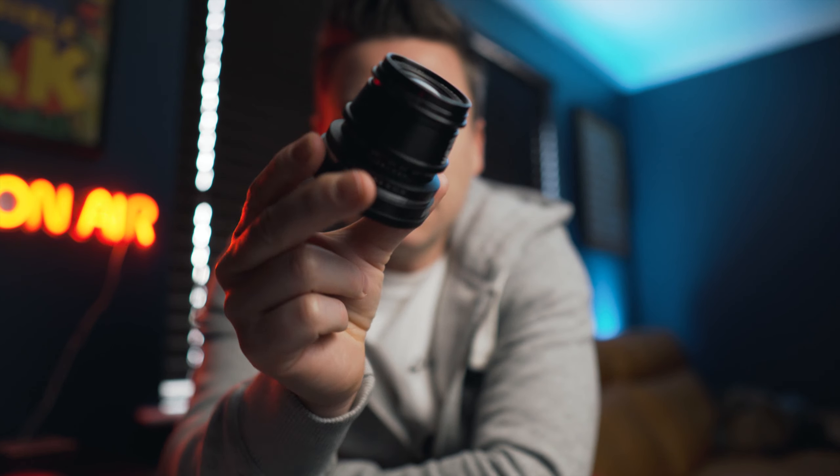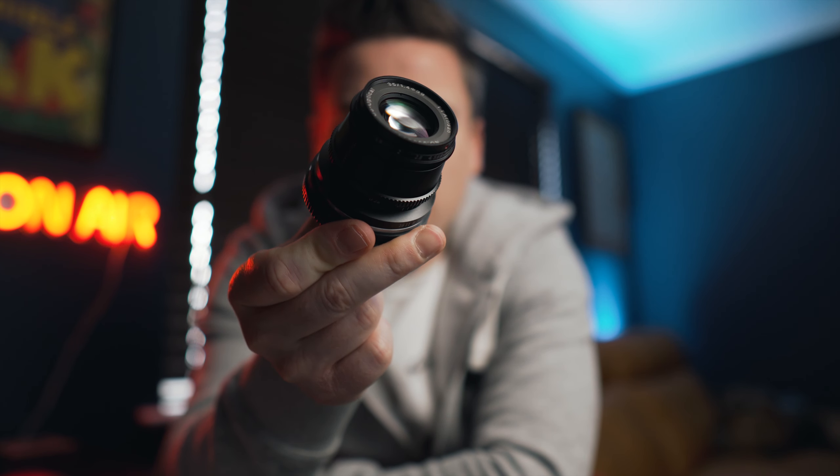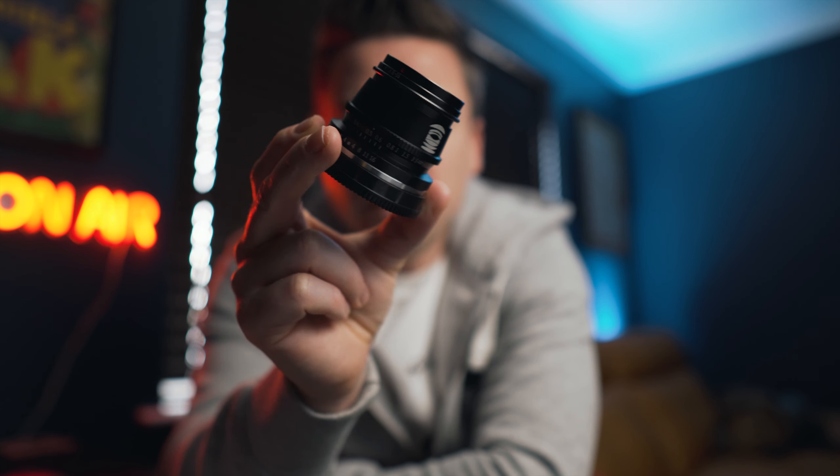That intro was all filmed on this little bad boy — it's the 35mm 1.4 lens from TT Artisan. And these are some photos I took with it as well.